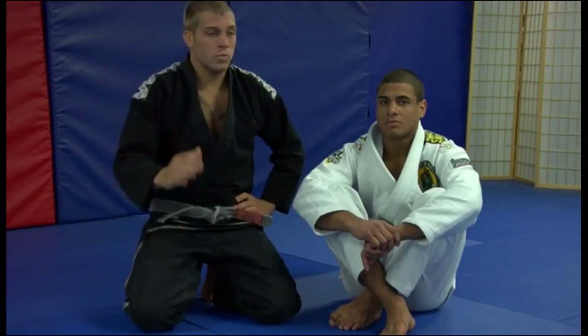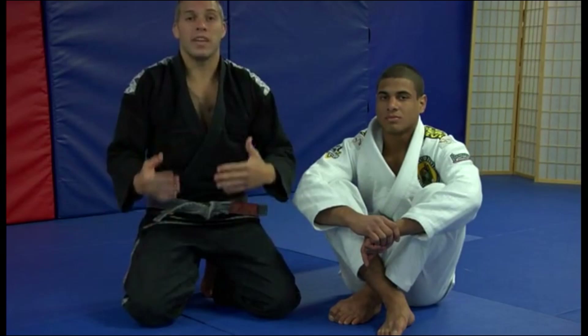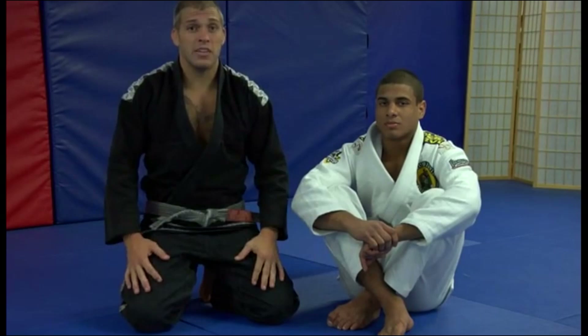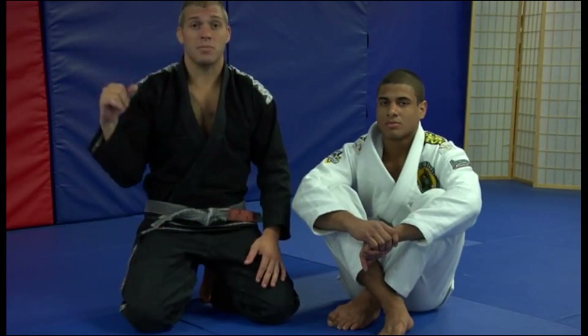No matter where I've gone, no matter what schools I've seen, no matter what Jiu Jitsu players I've gotten to train with, everybody has their own take on everything. Now, I'm going to give you my own take on a very basic move that pretty much everybody learns maybe their first day sometimes, which is just the basic paintbrush from the cross side.